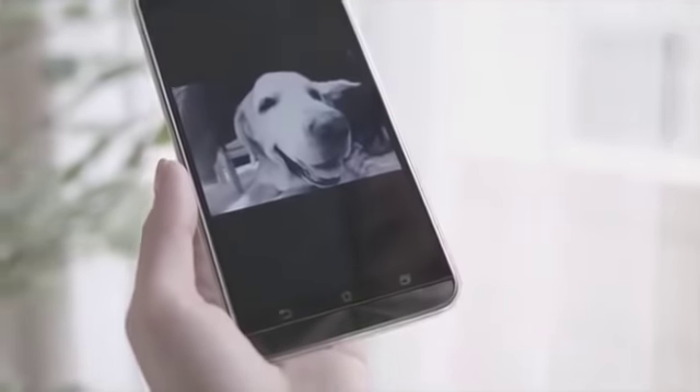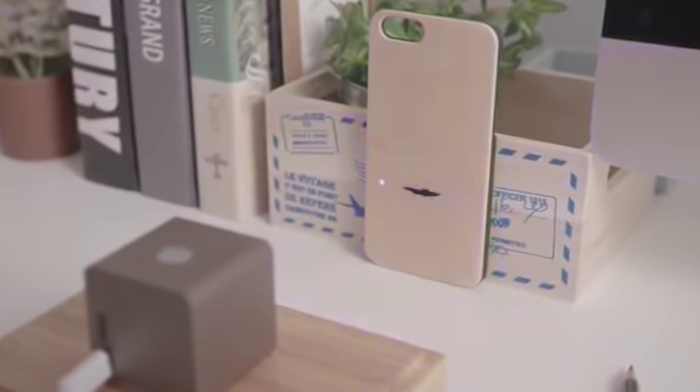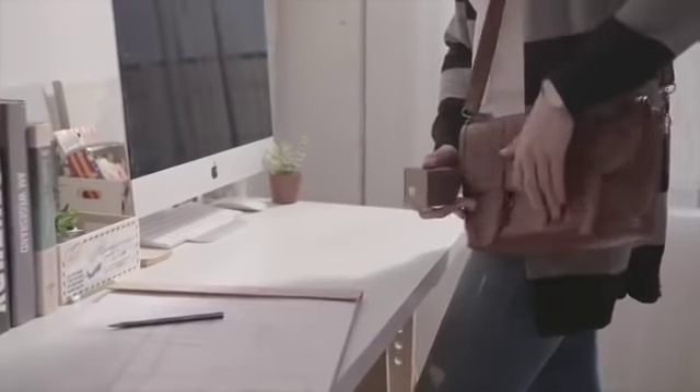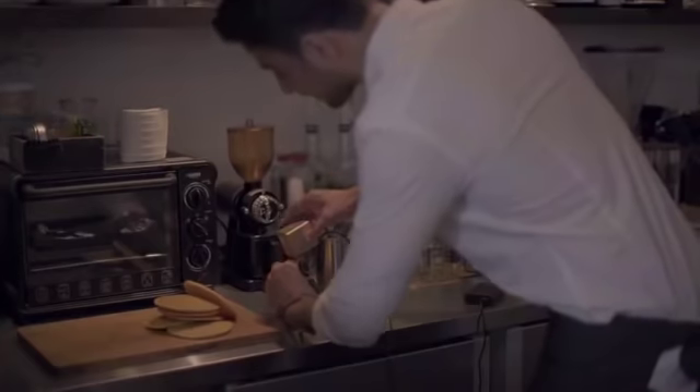Connect to your tablet or smartphone, choose a favorite photo, and engrave. Qubio is super small and portable, and you can take it everywhere. Laser without limitation.